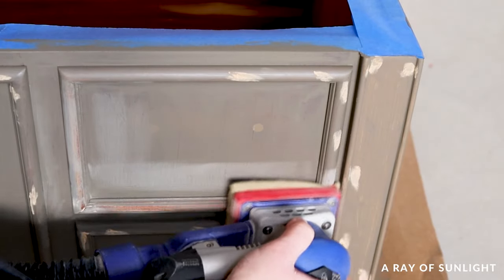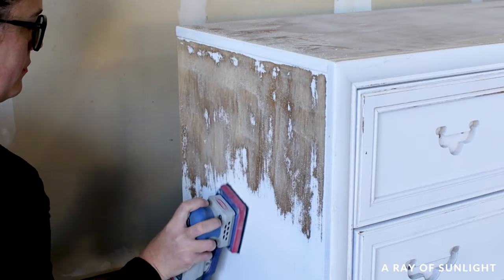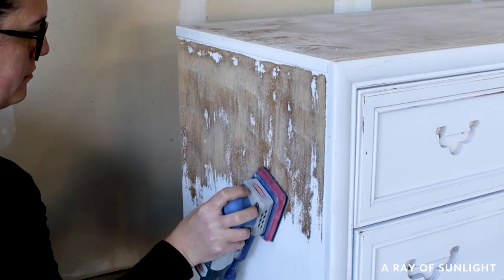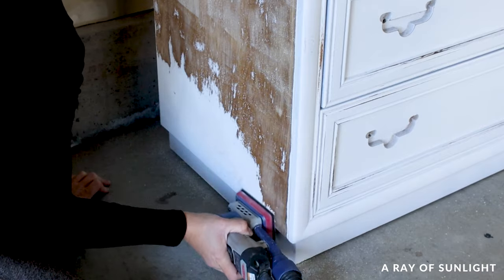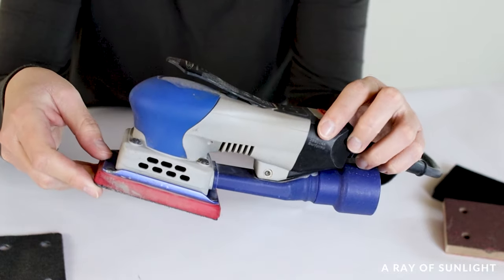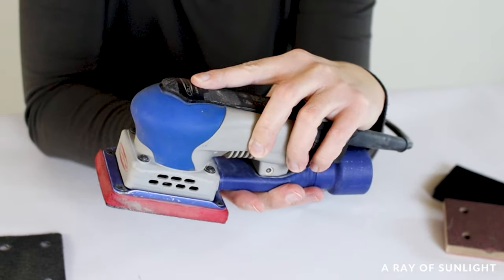It's lightweight and small. It can connect to a shop vac for dust collection. It removes paint quickly and efficiently. It's quieter than most other electric sanders. It has a small footprint to help you get into tight spaces, and SurfPrep's customer service is top notch. But it is the more expensive option, and I don't personally love the lever for the on/off switch.